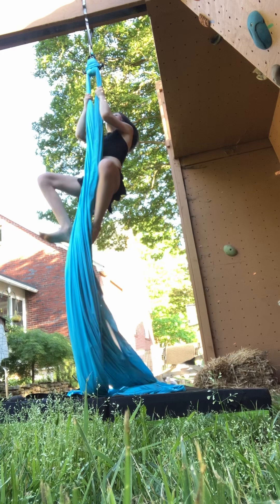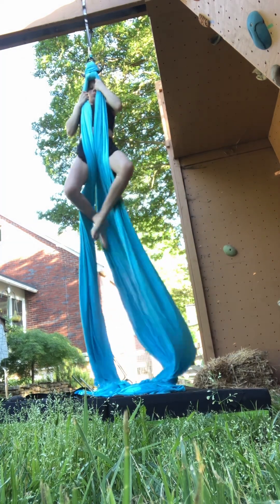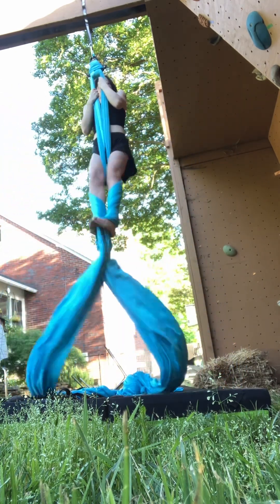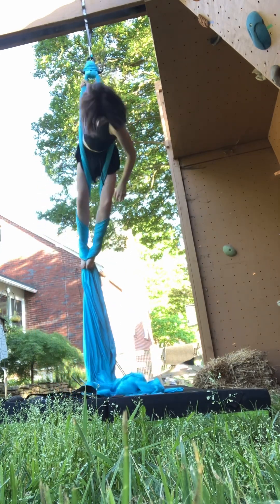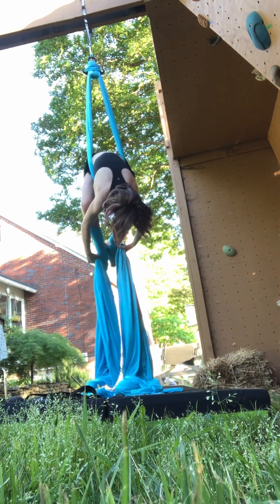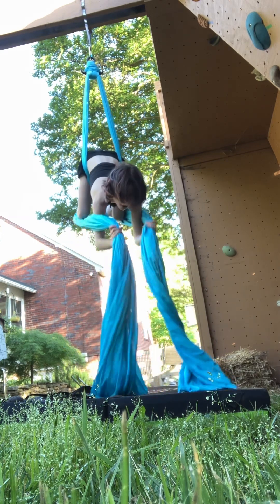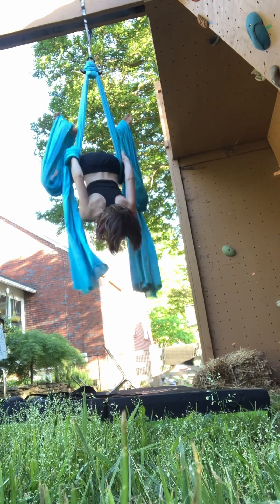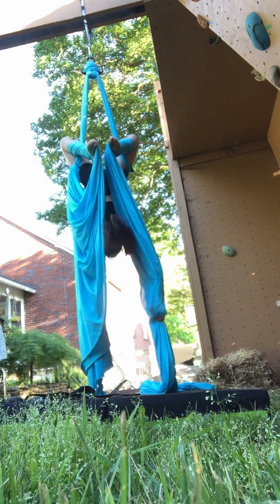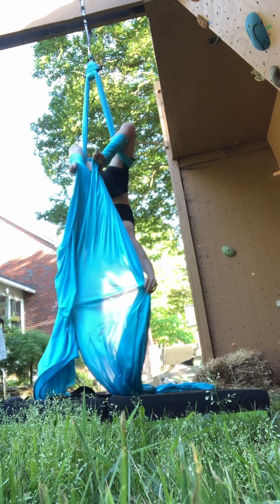I'm up. Take the tail, grab them, you're going to go down like this, and then look — it's going to take a while to practice that. Did you see that? Now you're just hanging from your legs.